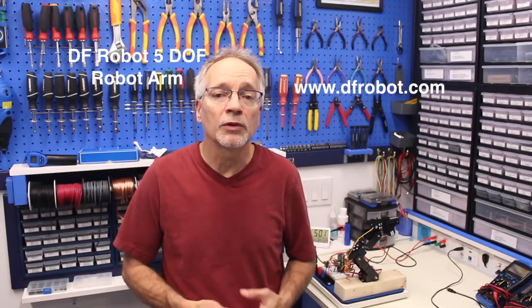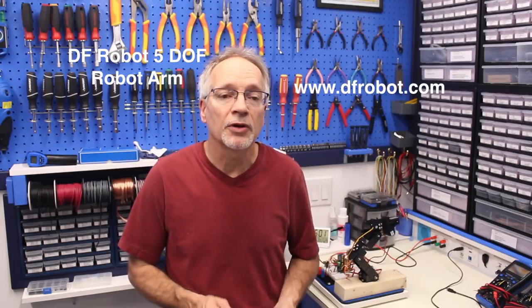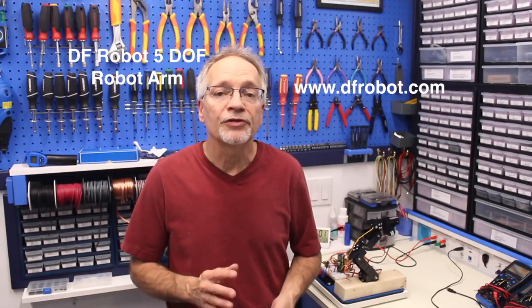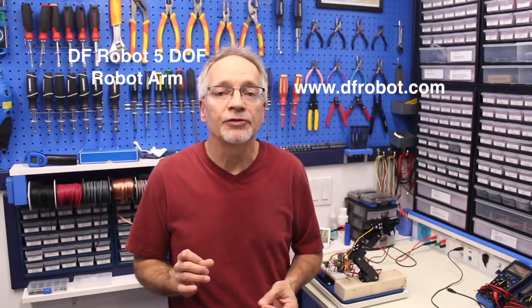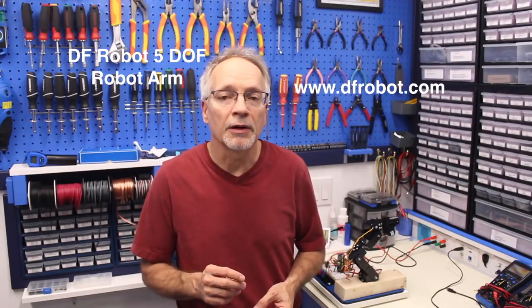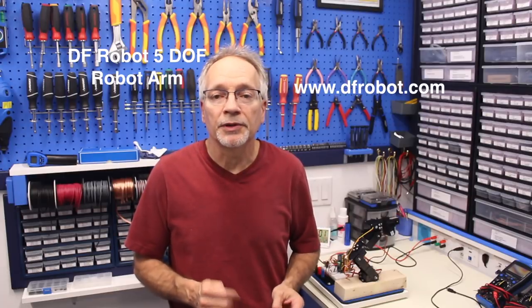Hello and welcome to the workshop. Today we're going to be working on a DF Robotics 5 Degree of Freedom robotic arm. Now those of you who have been with the workshop for a while will know that this isn't the first robotic arm project I've worked on. About a year and a half ago I built a Mii Arm, which is a small robotic arm really made for educational purposes. While the Mii Arm is great, it's inexpensive and teaches you all the components of a robotic arm, it's not really that practical an arm.